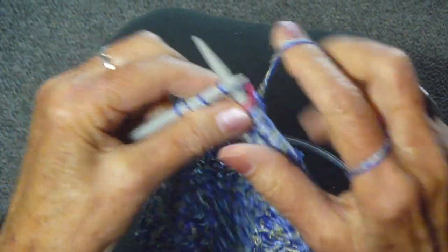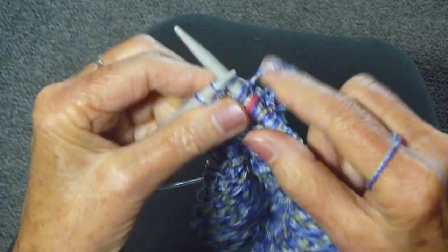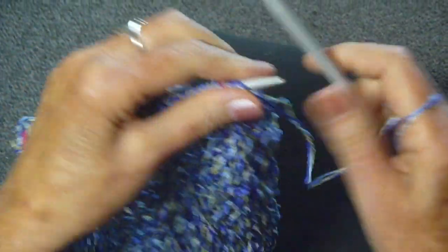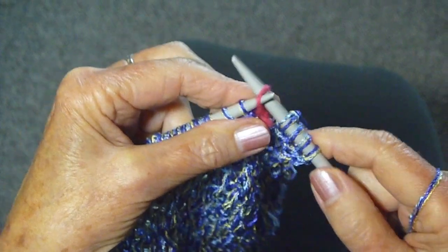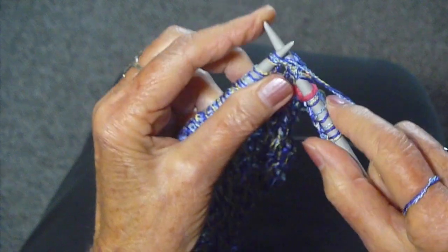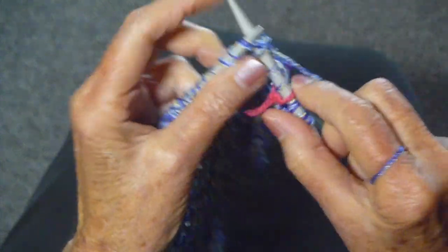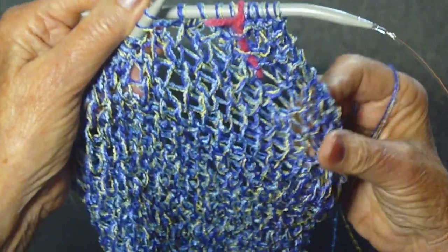These are the last two stitches before the marker. Slip the marker and just knit four. And when you're finished, turn the work around and do exactly the same thing — the first four stitches, slip the marker, and knit two together. This is so easy and so pretty. I'm using a ten and a half needle, which is a little bit large, so I get these nice holes here.